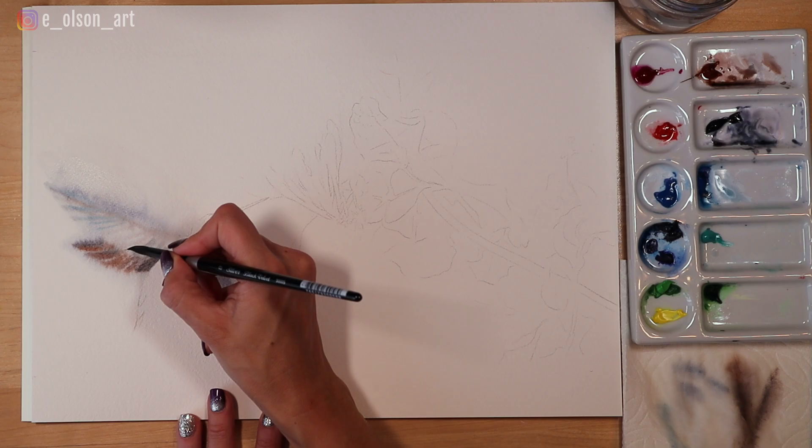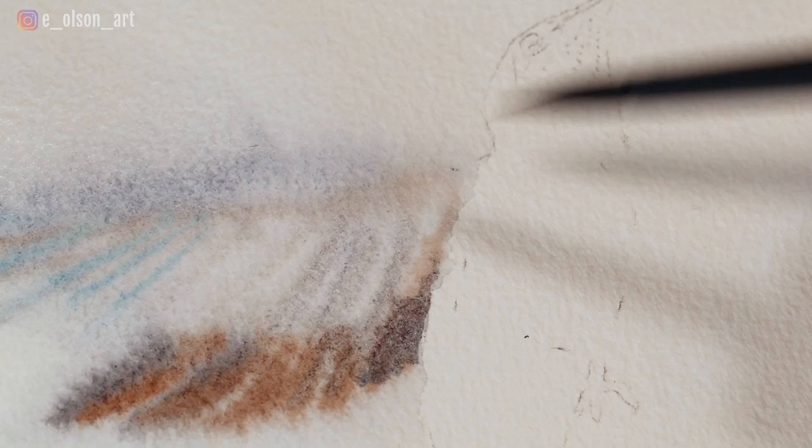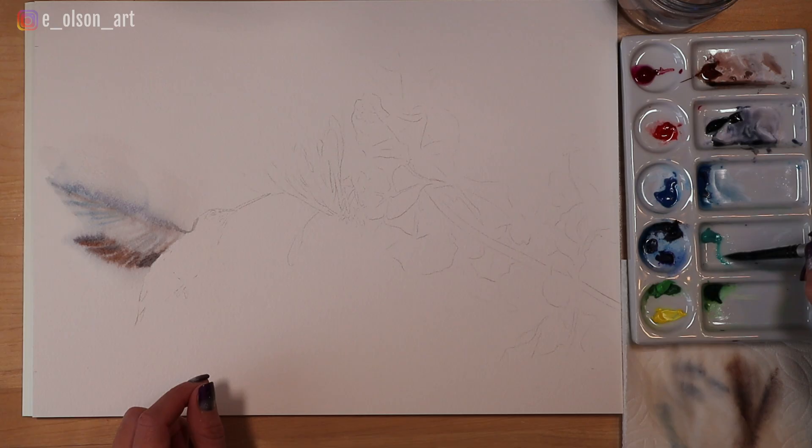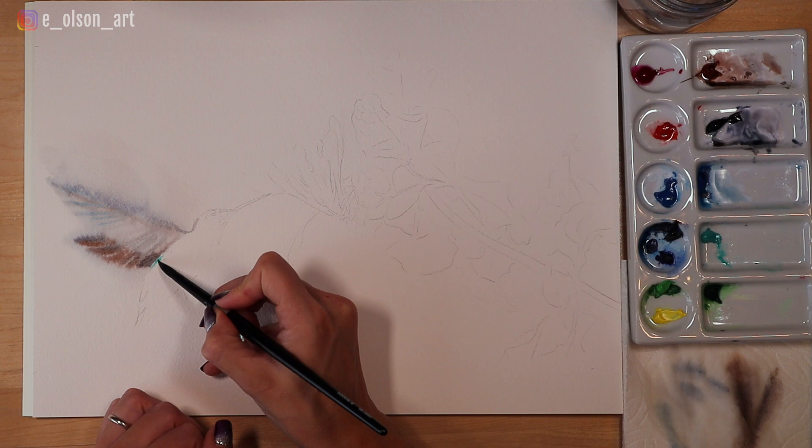On the top of the wing as it approaches the body there's naturally going to be a little less motion, so there's also going to be a little more detail that is perceptible. Here I add some tiny vertical brush strokes just hinting at some of those feather details. Now I need to let the wings dry before going back in with another layer, so while that area dries I paint the hummingbird's body.